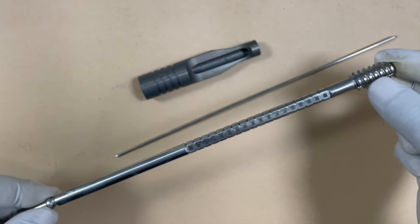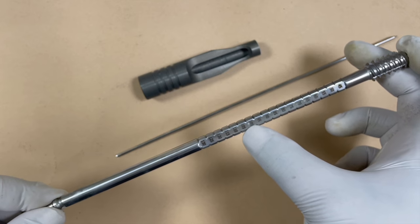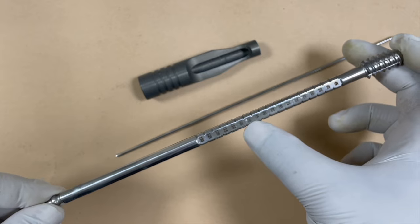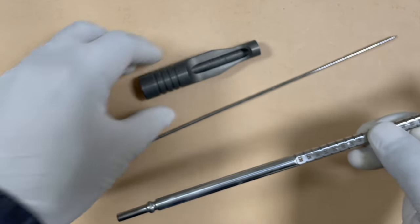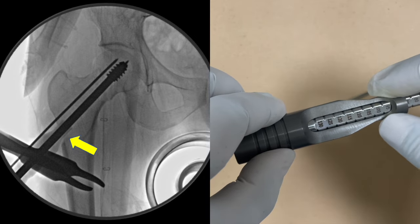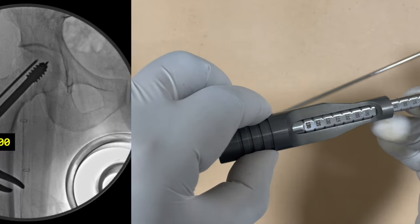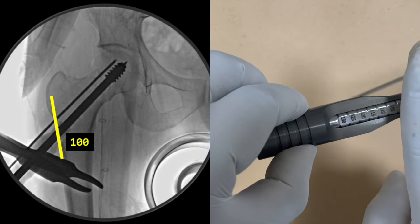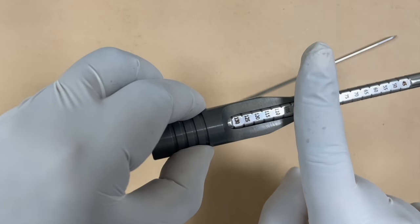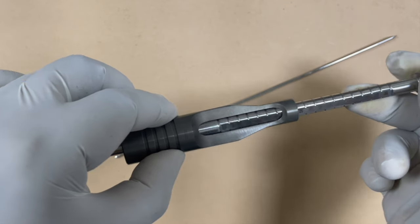The threaded tap helps in inserting the lag screw. There are markings on the tap, so tapping has to be done according to the size of the lag screw. If the appropriate screw size is 100 millimeters, we tap till the 100 marking. The tap goes inside the tunnel created with the triple reamer. You will be able to see the marking over the hole — for 100 millimeters, you check the junction of the bone and the tap sleeve, and tapping is done at the 100 marking.